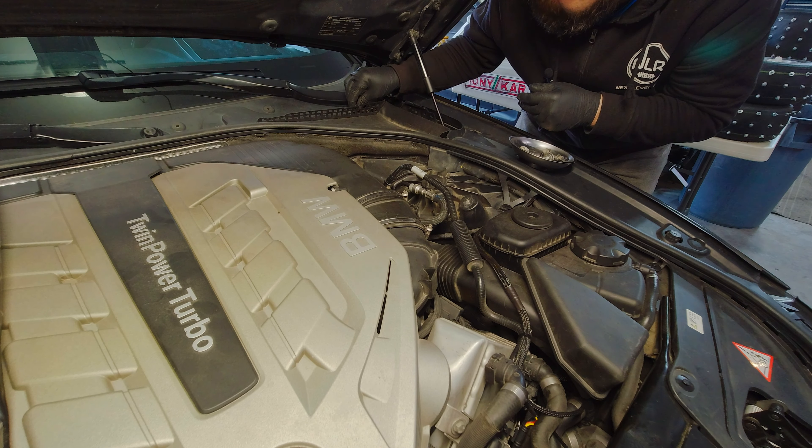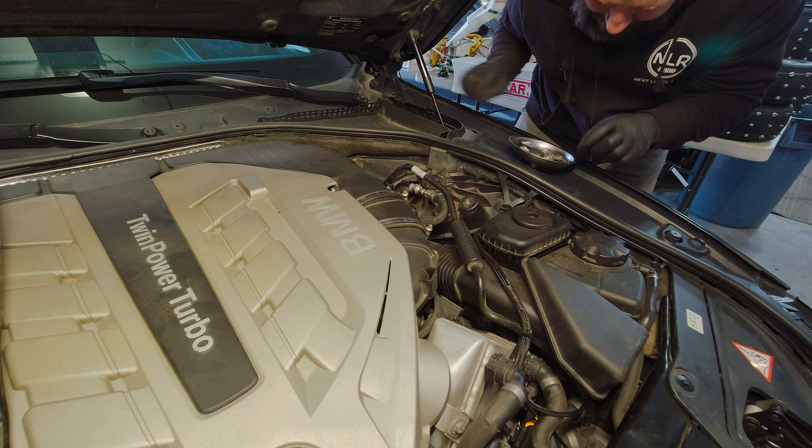Welcome back to Next Level Rides. In today's episode we're going to be installing a JB4 into my buddy's 550i. It's going to be pretty sweet — claims about 100 wheel horsepower and probably a bit more torque. So stay tuned, let's get at it.